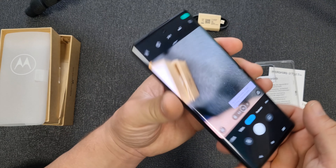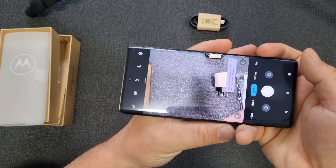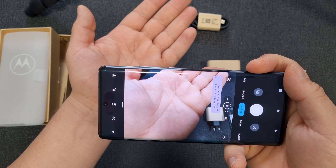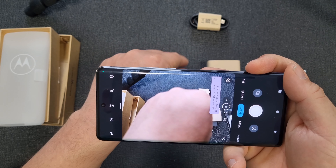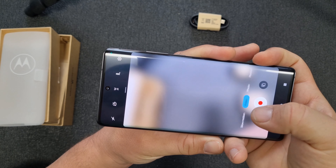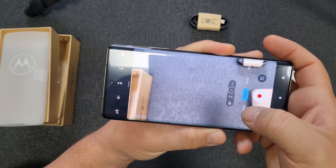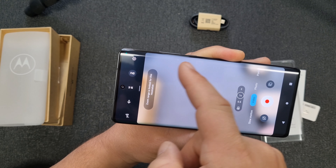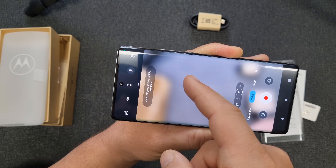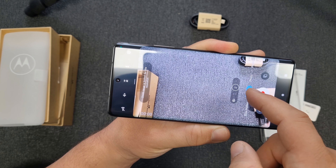Now the camera — of course we need to check the camera. Looks sharp. What's going on with the autofocus? I probably need to update the firmware, I'm going to do that. In the video department — we can go 8K. Wow, that's cool. In 4K as well.